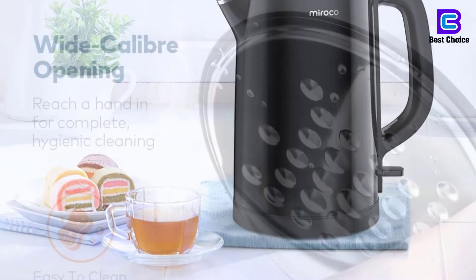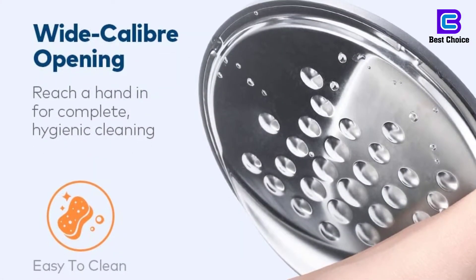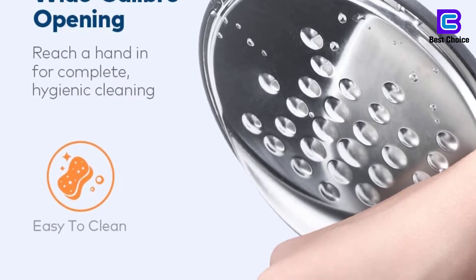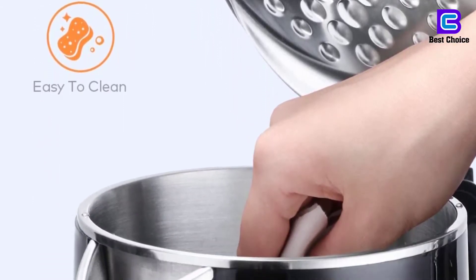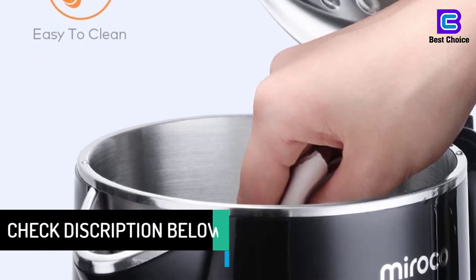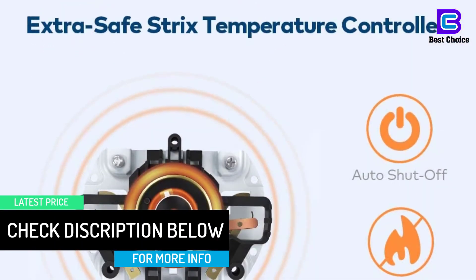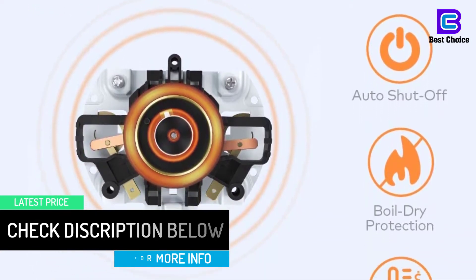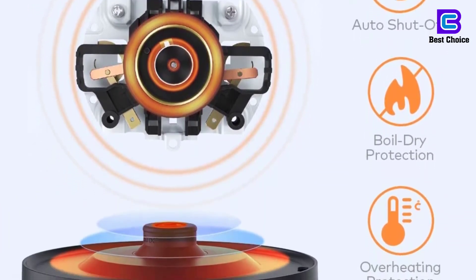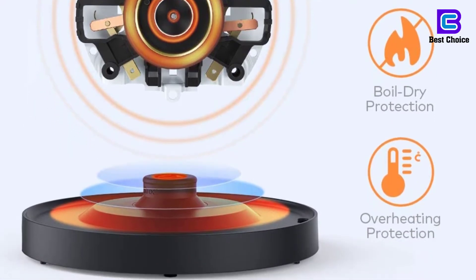I have searched high and low, reading way too many reviews of way too many different electric water kettles. Let me summarize for you. Generally the great divide in people's preferences are: 1. Those who want fast heating. 2. Those who want to see how much water is in the kettle. 3. Those who want zero plastic touching water. If you want number 1 and 3, this is the kettle for you.